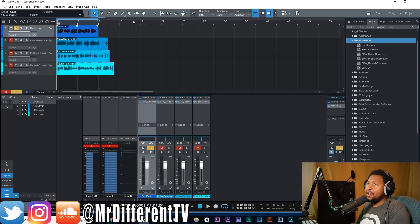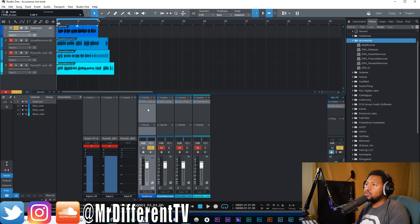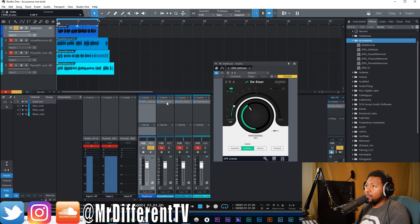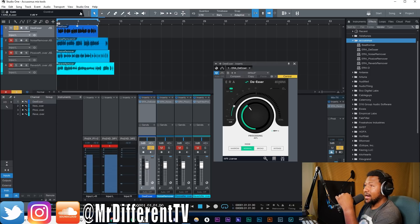Here we are inside of Studio One and I have four examples for each plug-in. The plug-ins we're going to look at today are the Aera De-Esser, the noise remover, the plosive remover, and also a reverb remover. As you can see, all these plug-ins are one-knob plug-ins and they're designed to help clean up your audio — no compression, no EQ, no reverb added. They help get it to a better starting point so you can then process it with compression and all that good stuff.